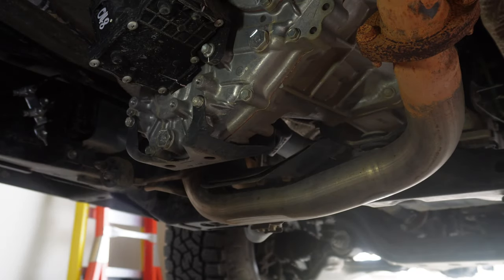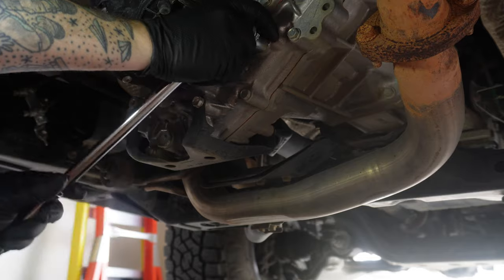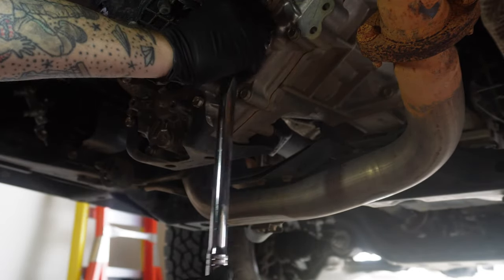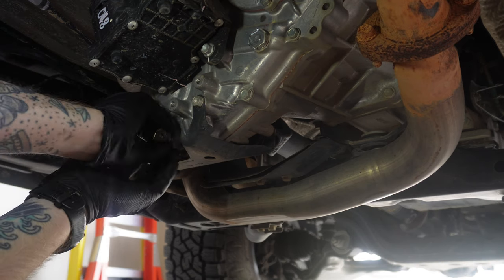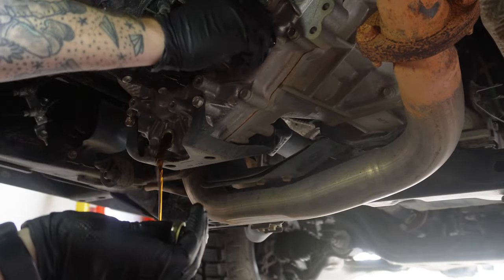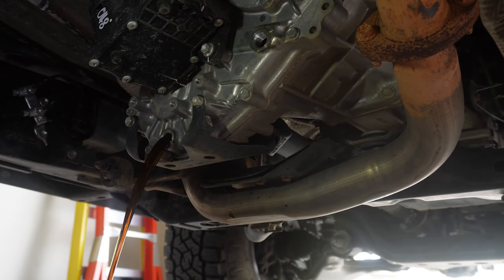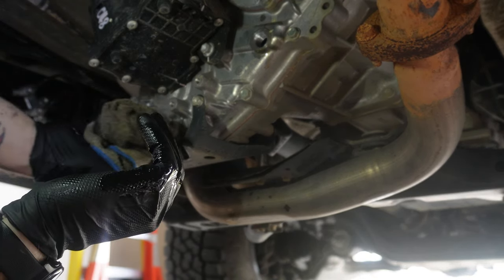Moving on to the transfer case — you'll find the drain and fill plugs pretty easily. They're the only 24mm bolts there. We're going to repeat the process of checking the fill bolt before draining the oil. As you'll see, this one is a little darker than the rear but still nothing to be concerned about. Once it's done draining, put a new crush washer on the bolt and tighten it back up.